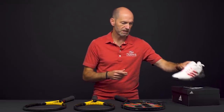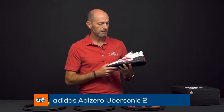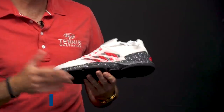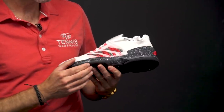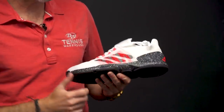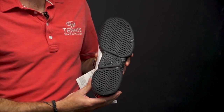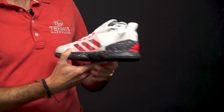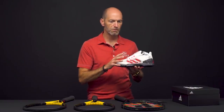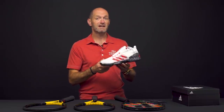Last but certainly not least, also coming in soon, is a new colorway in the Adizero Ubersonic 2 from Adidas. Love the colorway — it's got that speckle through the midsole and up into the heel cup, and some nice color pops to the otherwise white upper. Quick look at the outsole and at the heel. Dynamite lightweight speed shoe right there — hugs the foot really well, gets you low to the ground, really locked in so you can move at your fastest out there on the tennis court.